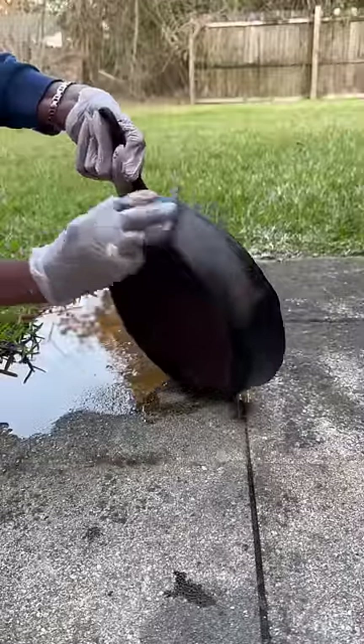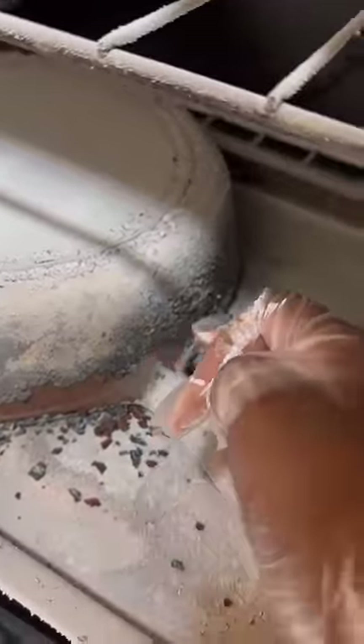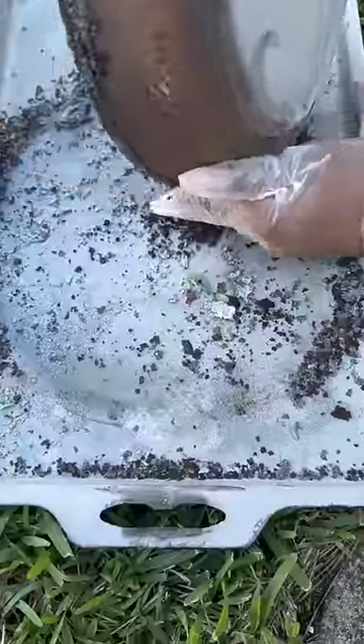Some of you suggested that I put it in my oven, and that's exactly what I did, and all of that old seasoning came off.